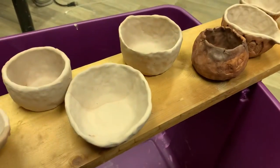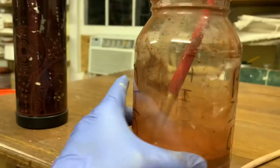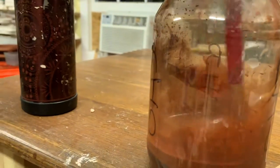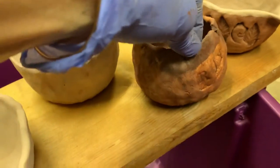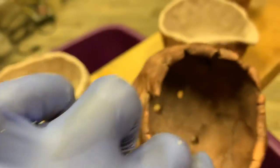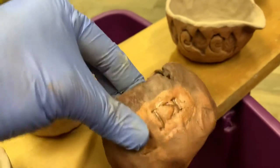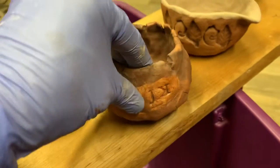I did not glaze this one. I just put plain red iron oxide. This is basically like rust with water added and it's going to turn very metallic when it's done. It's going to be beautiful. It's not for food — it's for a plant. I didn't want to put glaze in here and then have the glaze drip out onto my kiln shelf.